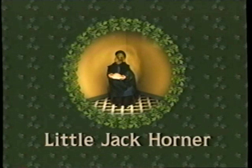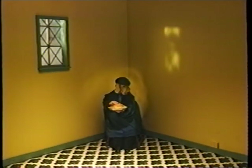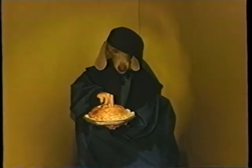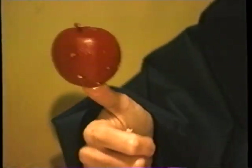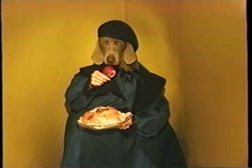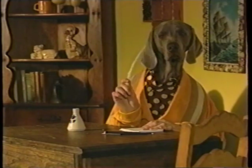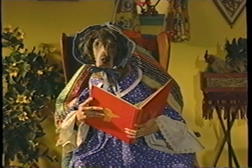Little Jack Horner. Little Jack Horner sat in the corner eating a Christmas pie. He put in his thumb and pulled out a plum and said, Oh, what a good boy am I. Why is he in the corner? Does he have to stay in the corner? Yes, because corner rhymes with horner. Oh, horner — I get it.